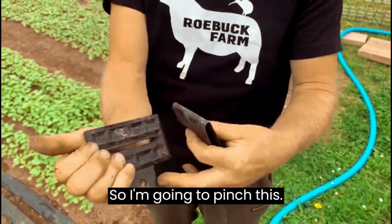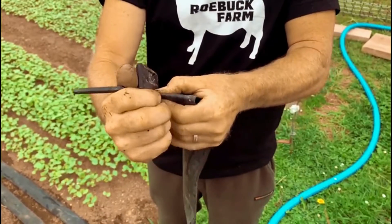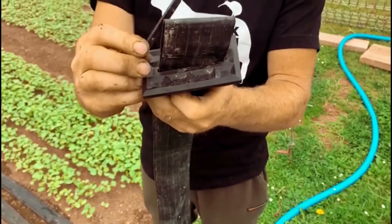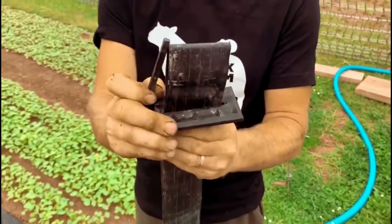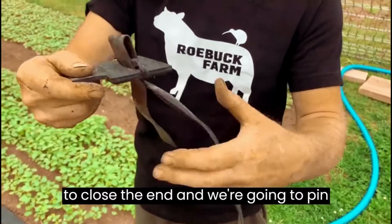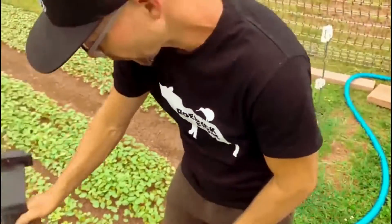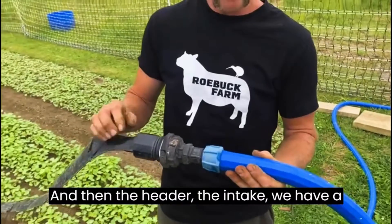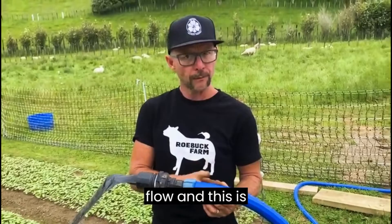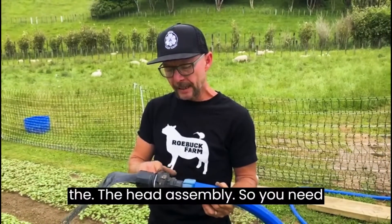It's as easy to set up as this. I'm going to pinch this, poke it through the slot here, drop this bar through here, and that's going to close the end — and we're going to pin this down to the ground. So that's the furthest end. And then the header, the intake — we have a 25 mil line in for really good flow, and this is the head assembly.